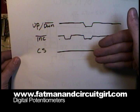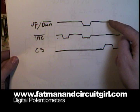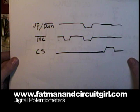If you want to store your wiper value for the next time you turn the device on, you leave up-down high and the increment high, and toggle chip select high. If you leave chip select high all the time, it'll be in standby low power mode.